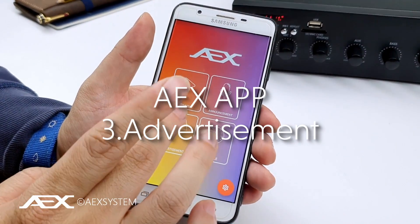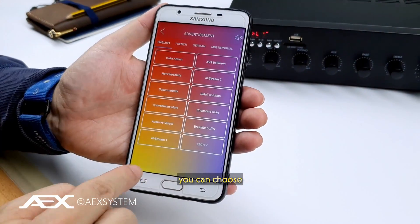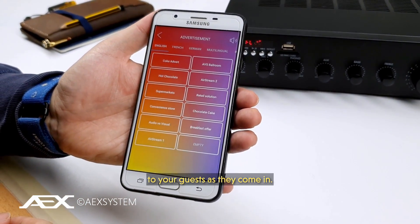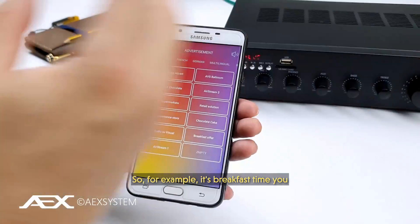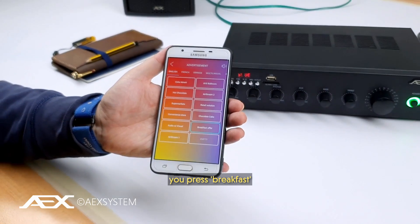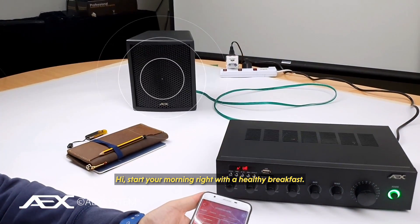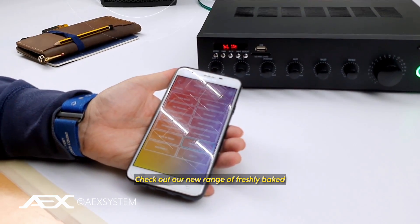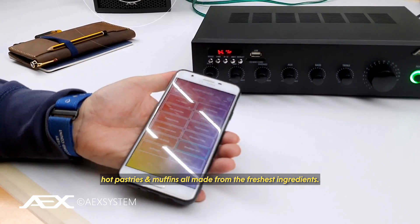By clicking advertisement, you can choose any pre-stored advertisement to promote to your guests as they come in. For example, it's breakfast time and you have customers walking in — you press breakfast, and it plays: 'Hi, start your morning right with a healthy breakfast. Check out our new range of freshly baked hot pastries and muffins, all made from the freshest ingredients. Have a great day.'